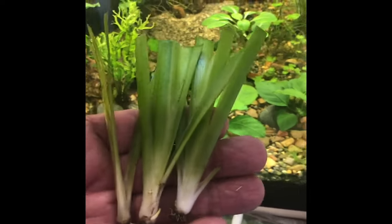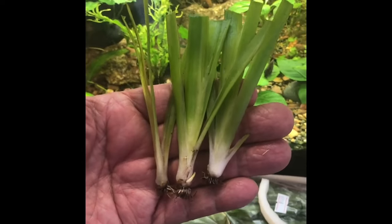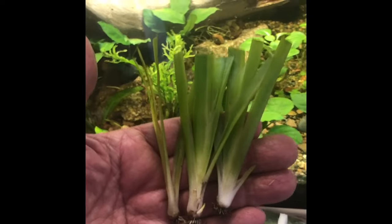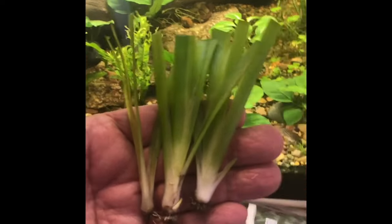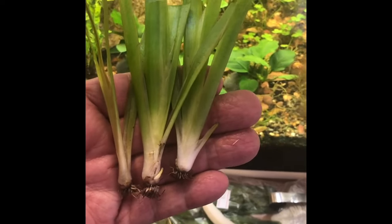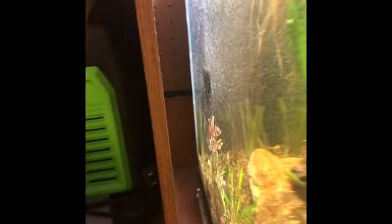Jungle val will ultimately get about two feet long and it'll fill the back of the tank. That'll give some more cover and just a pleasant appearance — because I like planted tanks. It's also a great way to deal with the ammonia, the nitrates, and the nitrogen in a tank.